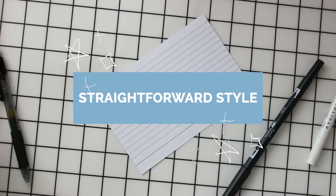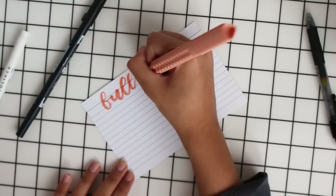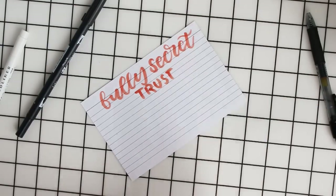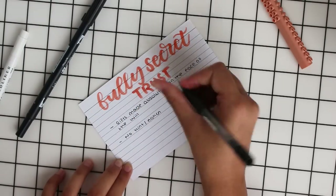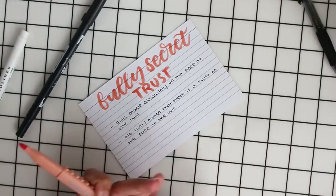Another structure you could also use is a bit more straightforward — this is where you've basically got the title and then you write down what it's about. So for example here I'm just writing the term at the top and the definition at the bottom. This is different to the question and answer style because everything is put into one side of the card.